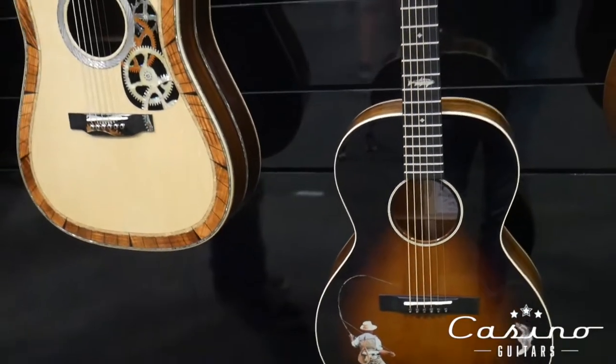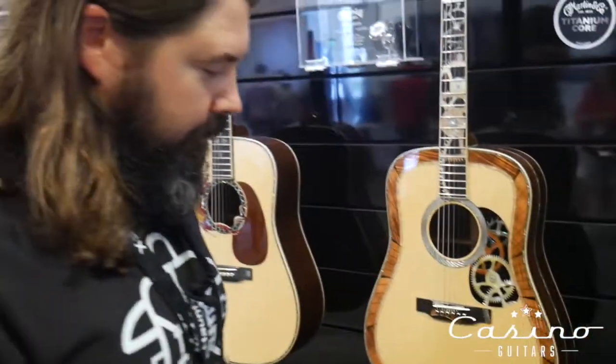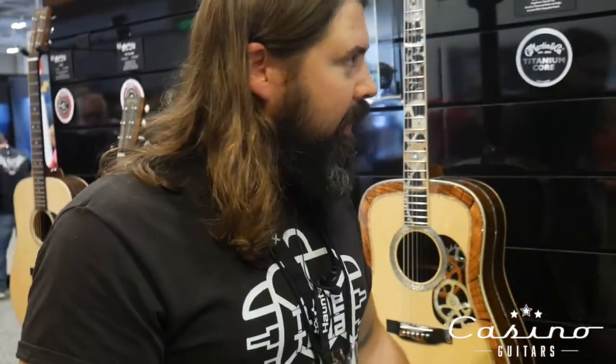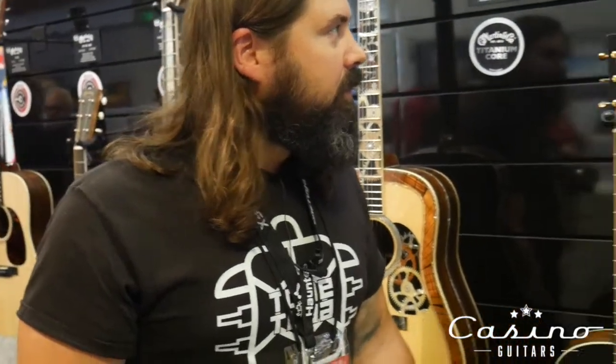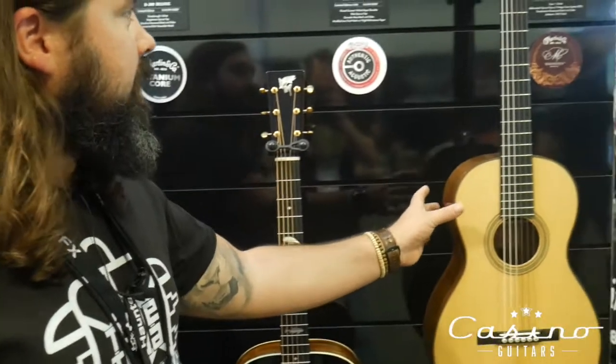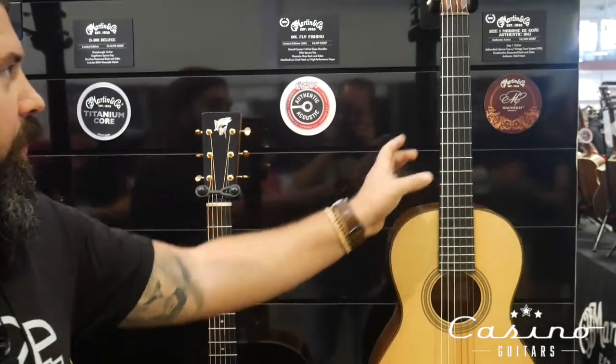Got a cool fly fishing guitar, which I think is fun. And this cool little 1843 nylon string.